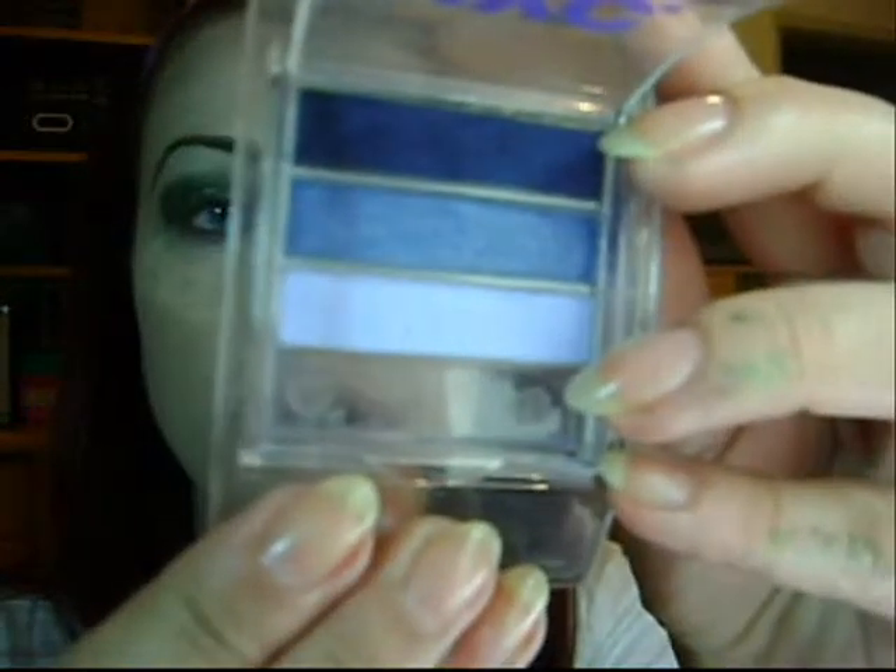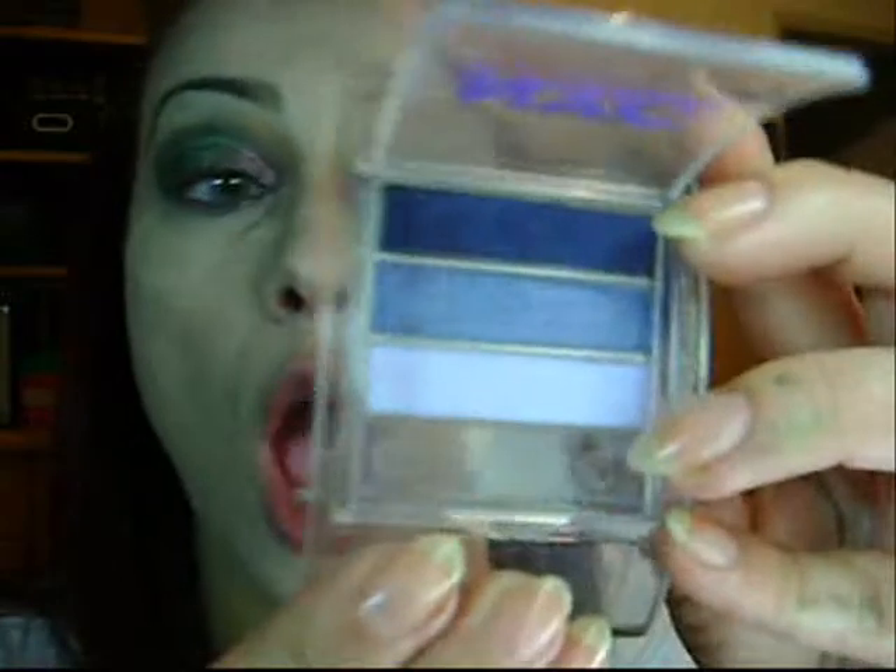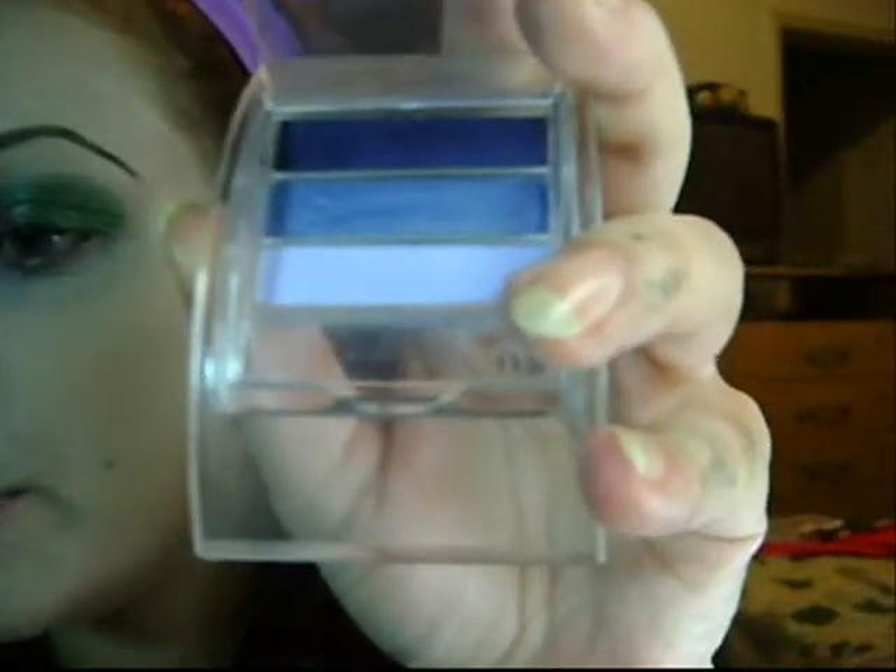Now I'm going to use this trio by NYC New York Colors. I really like this trio. The number is 5224A, color blue. I'm going to use this one right above those colors and blend upwards to the brow bones. And that's it for the eyeshadows.